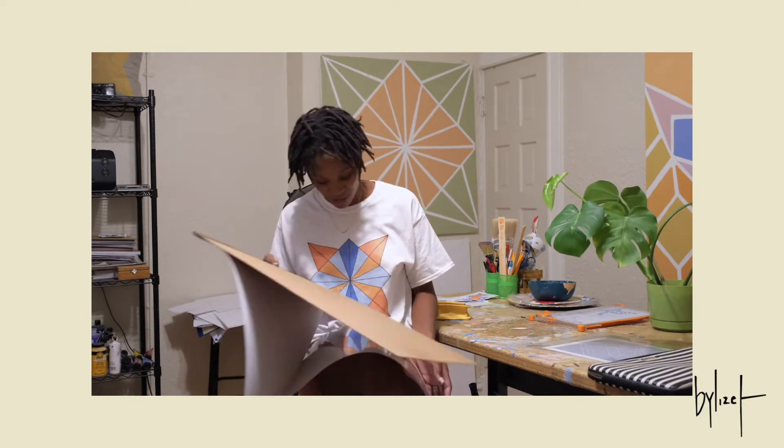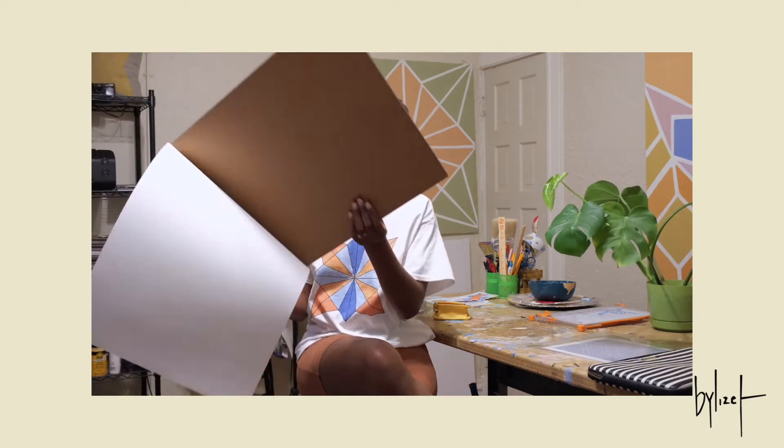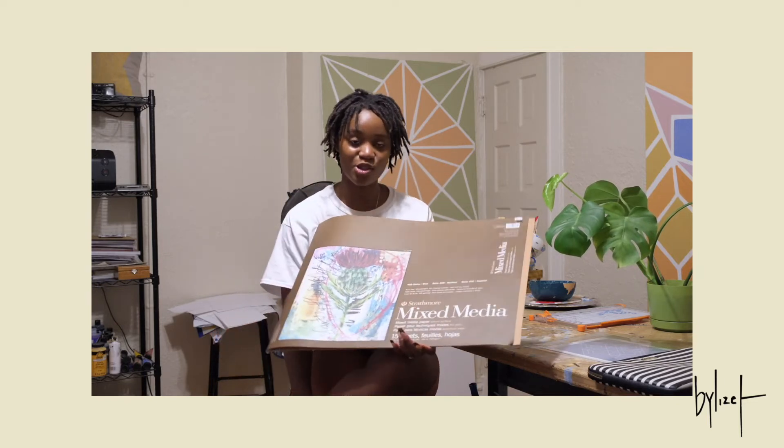I'm running out of paper, actually — I have to get more. If you guys can see, there's basically none left in here because literally all I use is this paper to make prints. And I've also gone through a lot of really bad prints — wasted so much paper.